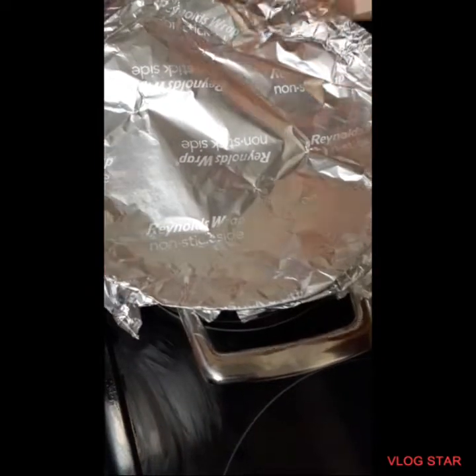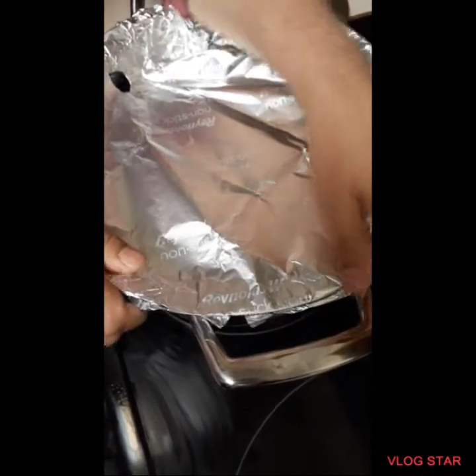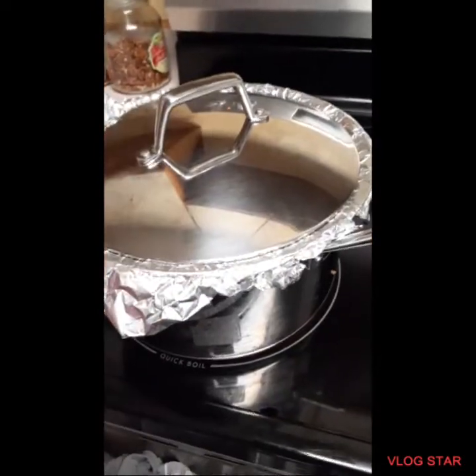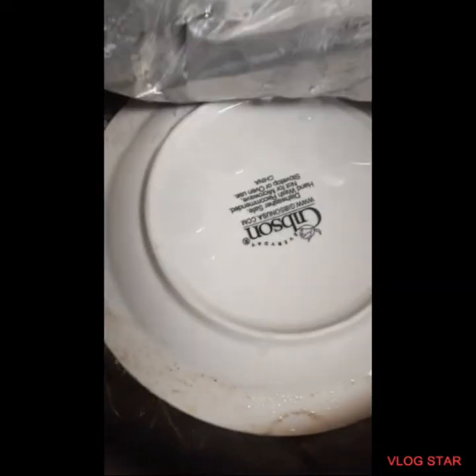Then you'll cover the pot with aluminum foil, and then you'll add the lid. And when it starts boiling, you put it on low heat. You'll cook it for at least one more hour.